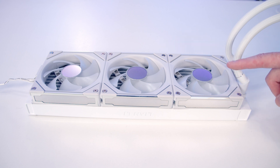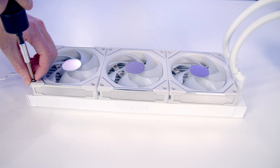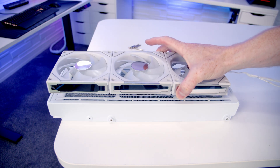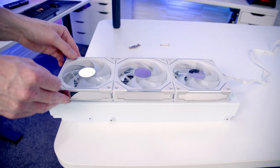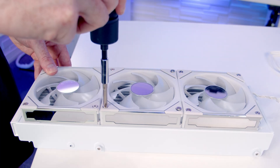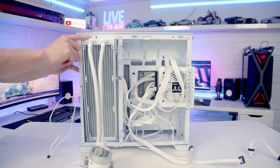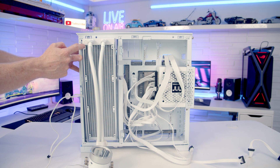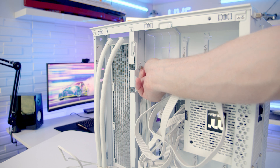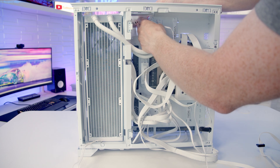We're now ready to work on our AIO. Although the fans are pre-installed on the radiator, we want them on the other side with the fan bracket in between, so we need to remove them. Set the radiator bracket on top and then the fans, pass the screws through the fans and through the bracket, then lift the radiator up into place. Slide the radiator bracket into place — you may need to loosen the screws and slide the radiator down if it catches at the top. Secure the bracket using the thumb screw, then slide the AIO tubes through the cutout and pass the pump through the rubber grommet.